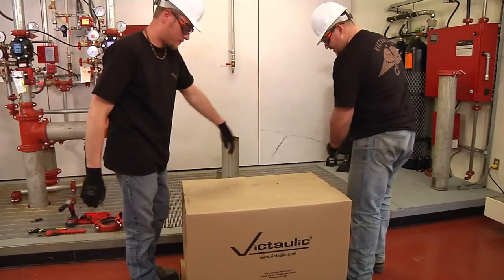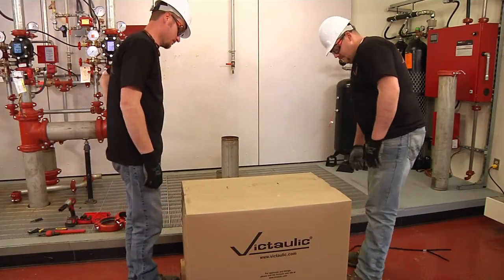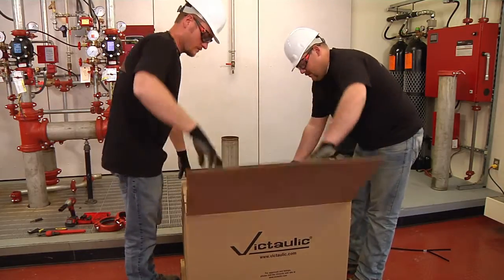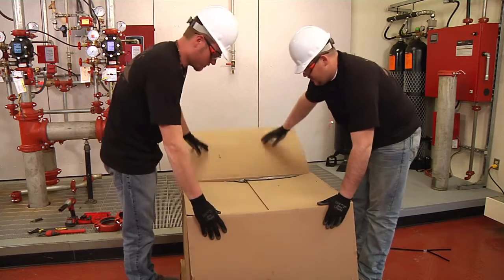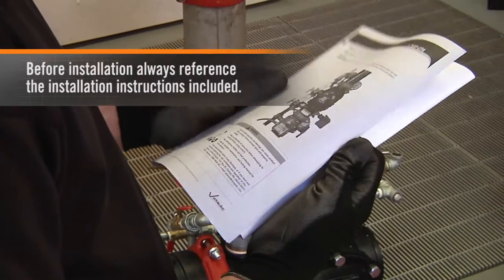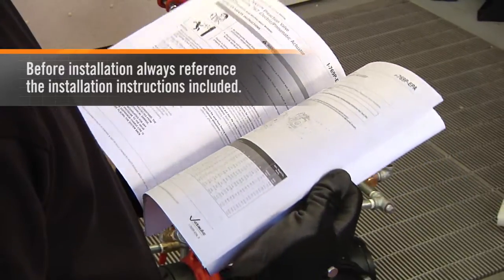The FireLock NXT Pre-Action Valve comes packaged in one box, which reduces project costs and speeds and simplifies out-of-the-box installation. Before installation, always reference the installation instructions included.